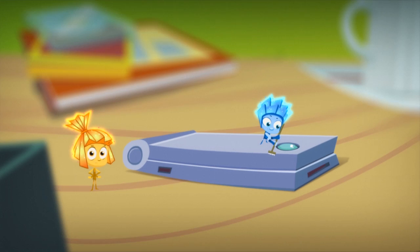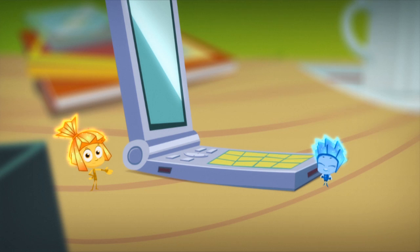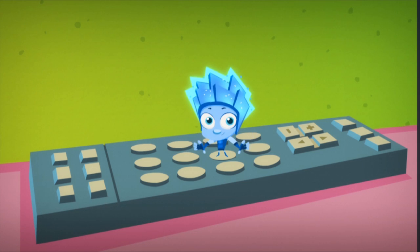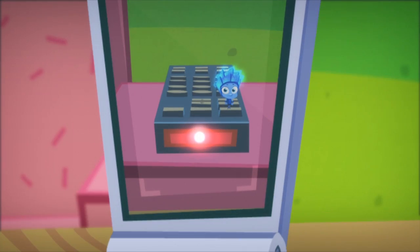If you want to see infrared rays, all you have to do is look through a digital camera. Try it for yourself. Turn on the camera on a mobile telephone. Now go ahead and press any button on the remote control and point the camera toward the front of it. You'll see a bright dot on the screen of the camera.